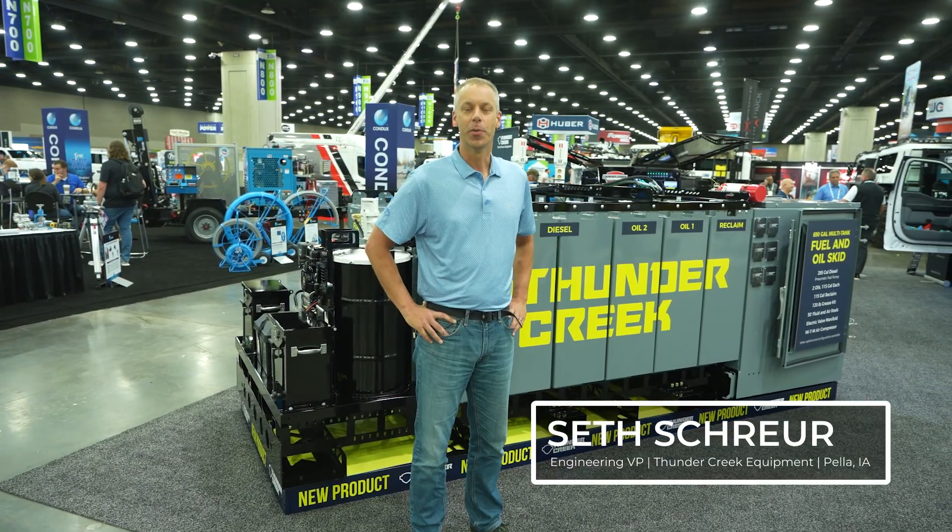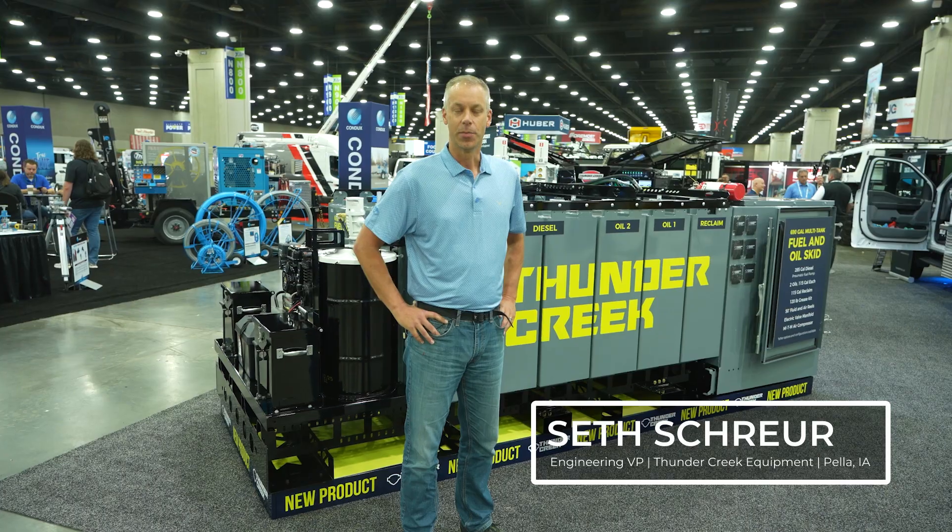Hi, this is Seth Skurr with Thunder Creek Equipment. I work on the engineering team here and I wanted to talk to you a little bit today about one of our new products that we have.